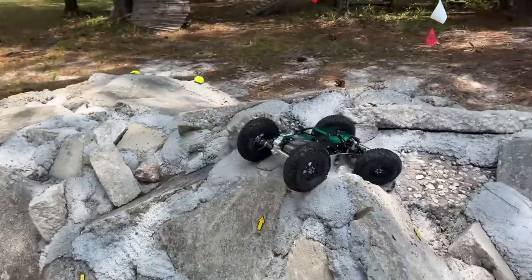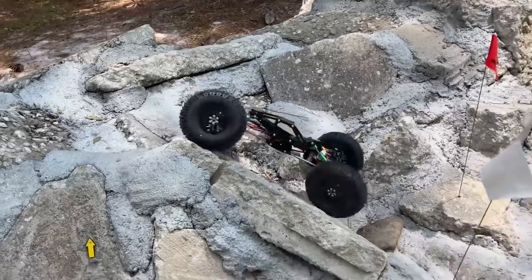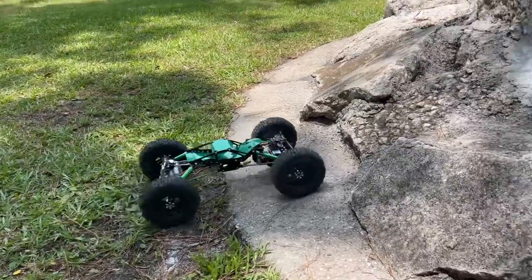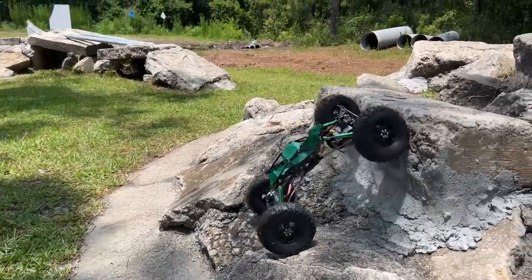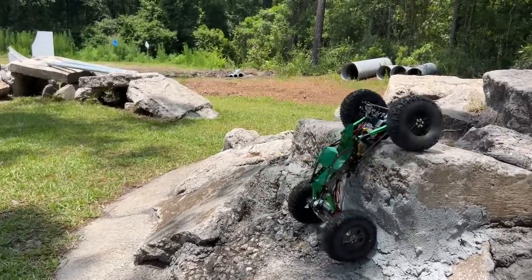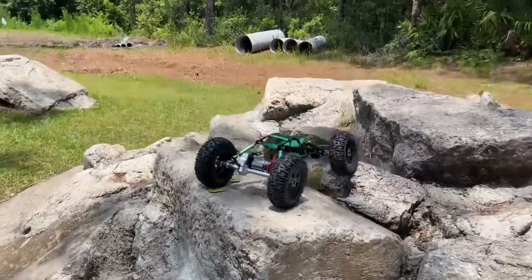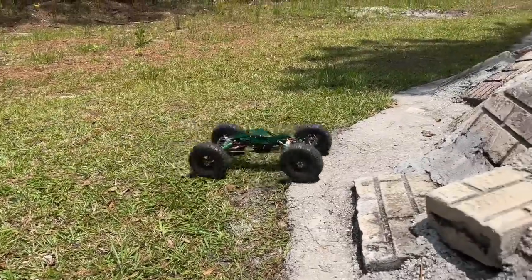I've got to get totally used to the new balance — not that I was used to the old balance, but still. I was able to pull this line without the weights but it took a lot of work — I had to get up on it and dig. Looks like I don't even have to use dig at this point. Let's see if I can get up on this — beautiful.